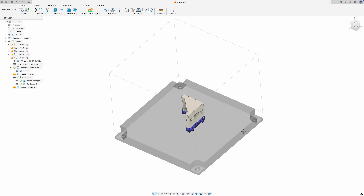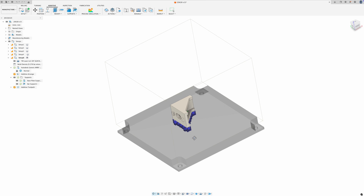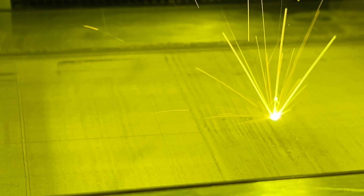Fusion has been working well so far for creating supports and slicing the model, so let's do another corner bracket test print. I'm just purging the oxygen and we're going to give this a shot again. What a difference that makes by having the laser in focus. It looks like it's going pretty well so far.